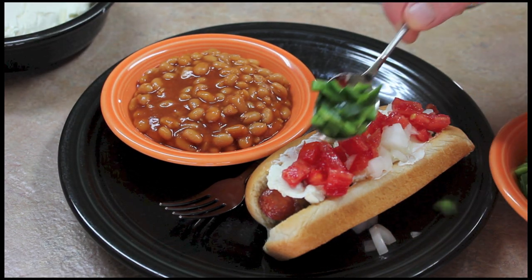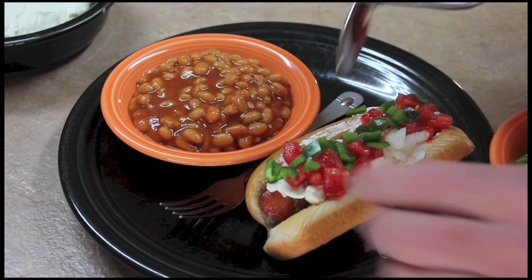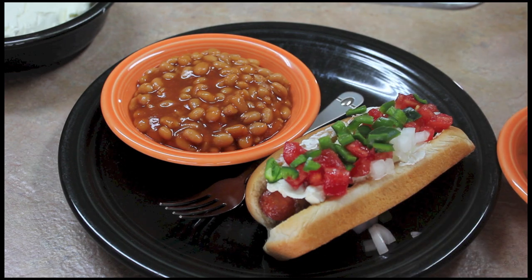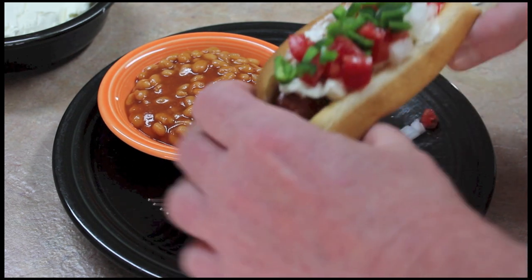Jalapeños. Isn't that just beautiful? It has the colors of the Mexican flag.